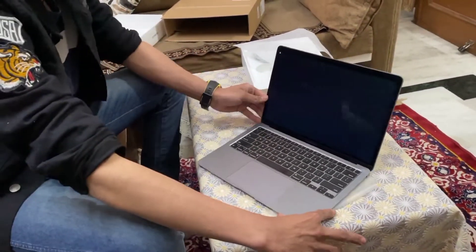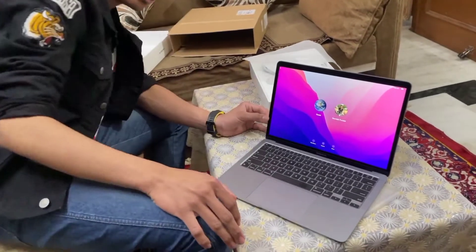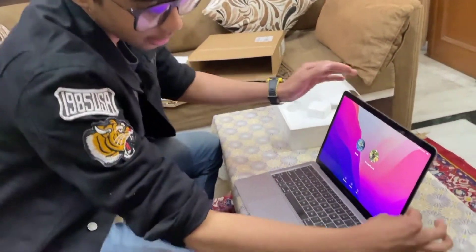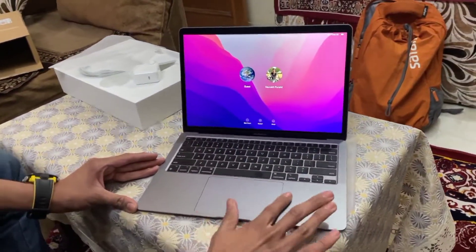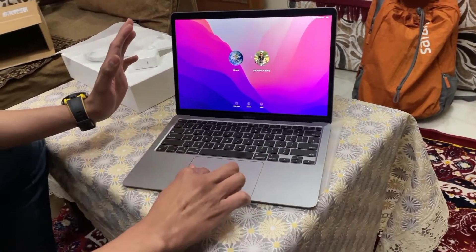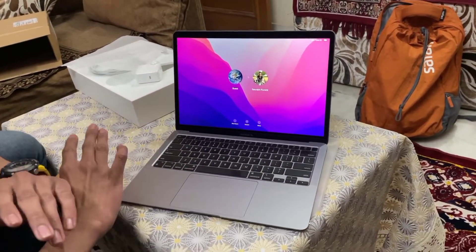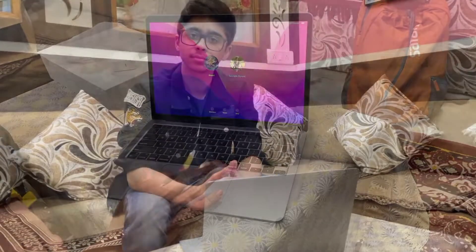It's very, very thin, guys — you can check the size. Here on the MacBook Air the touchpad is very nice, with no latency — zero latency touchpad. After unboxing, let's move on to the specifications.